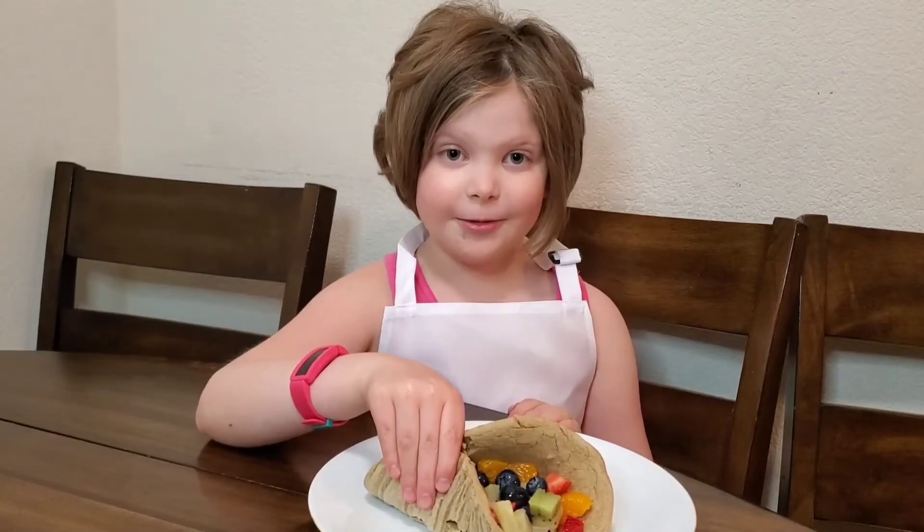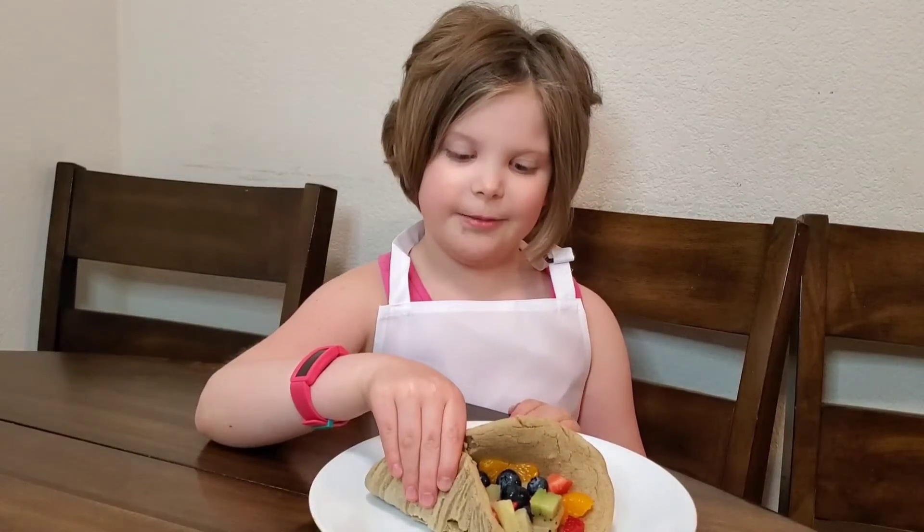Hey, today on Cooking with Cuties, I'm going to show you how to make a yummy fruity taco.